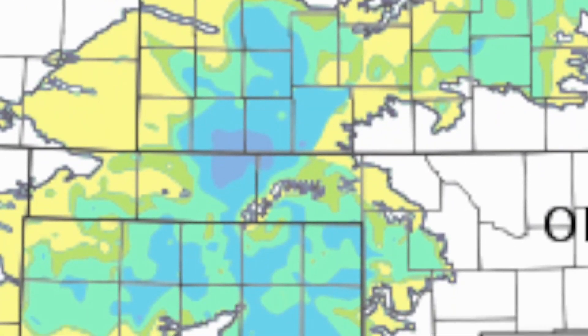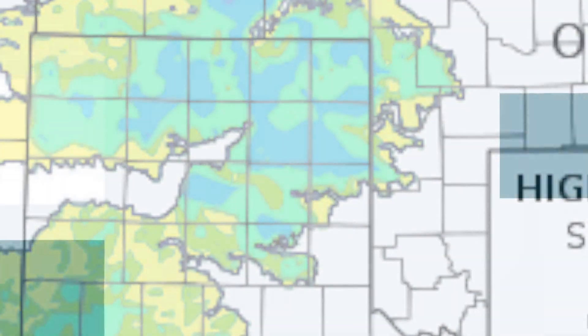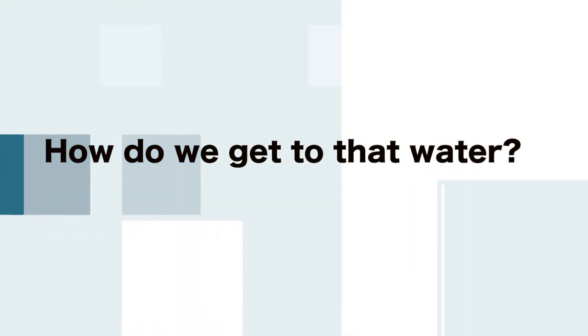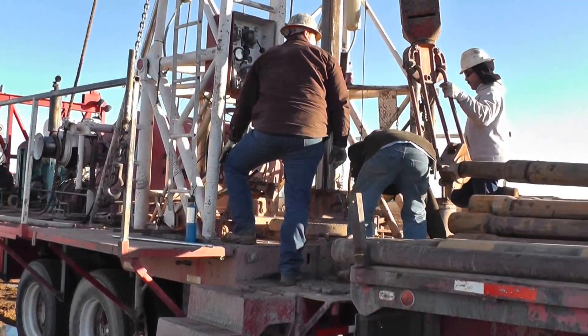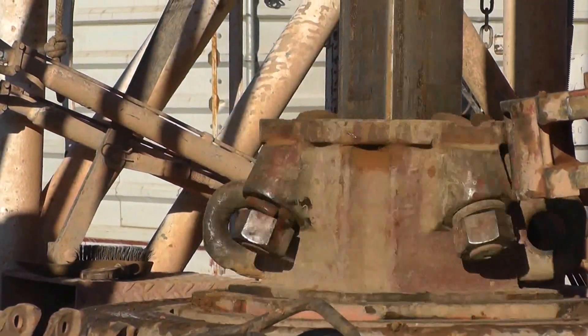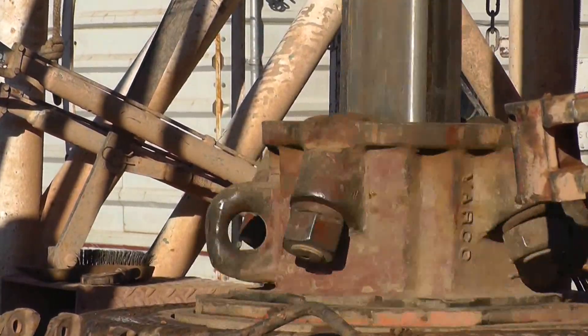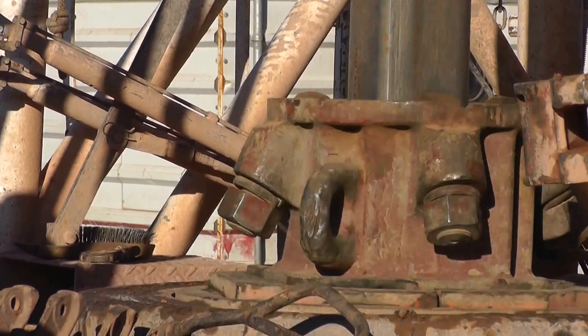Groundwater from the Ogallala Aquifer supplies most of the water needs for the High Plains region. As shown here, a rotary drilling process is used to create a borehole. The borehole is about 3 inches larger in diameter than the well casing. Boreholes may range in size from 8 to 16 inches in diameter.